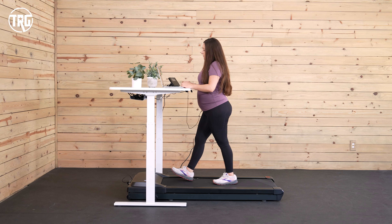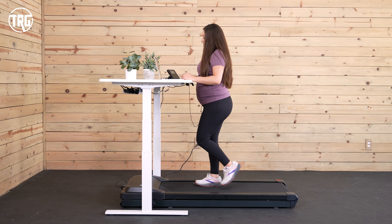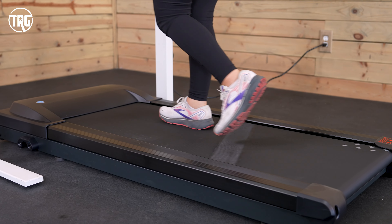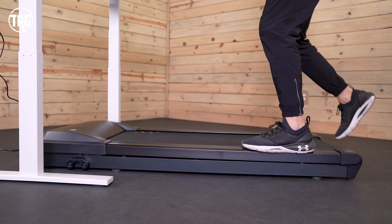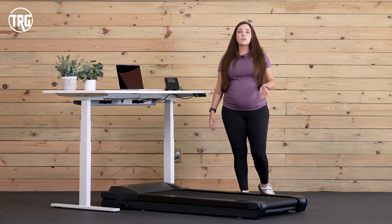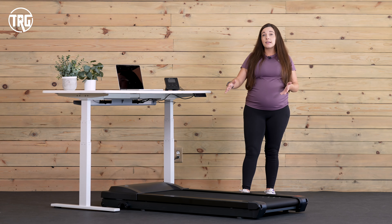With its larger size, it has a higher weight capacity than most smaller underdesk treadmills. It handles people up to 350 pounds, so it's definitely a great option if you're looking for a higher weight limit treadmill to use at your desk. It has a sturdy frame that sits on the floor, and the step-up height is about 5.2 inches high. I just have to raise up my standing desk a little bit more from when I'm standing on just the ground to when I'm standing on the deck.